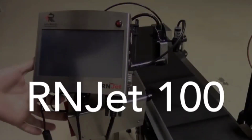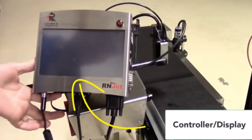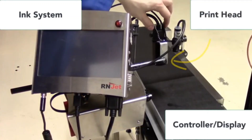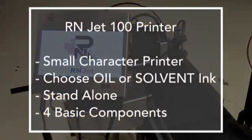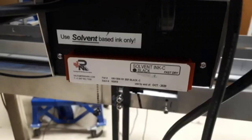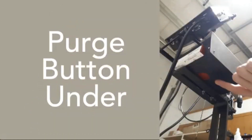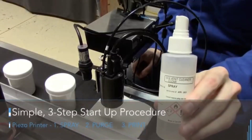The RNJet 100 is mainly a standalone printer with four basic components: the display controller unit, the ink cartridge and ink system at the bottom, the print head, and the photo sensor. It's a small character printer and you need to choose between oil or solvent ink. We're going to be printing on some glass jars with a solvent-based ink, and we'll talk about maintenance with the purge button — basically a simple three-step process: spray, purge, and print.